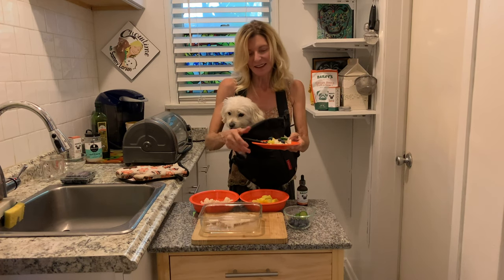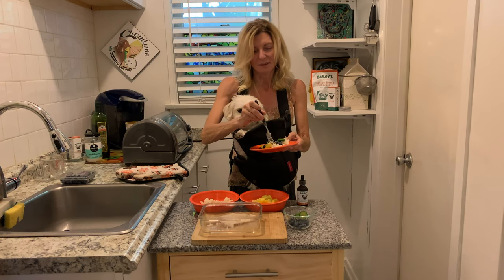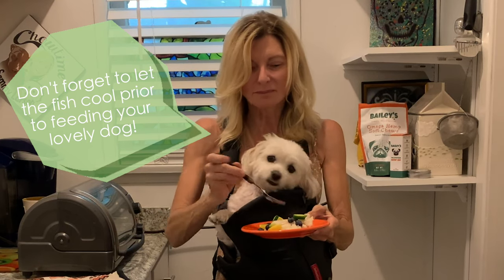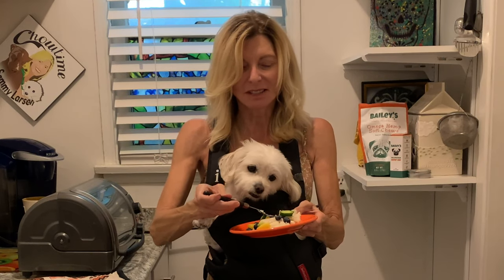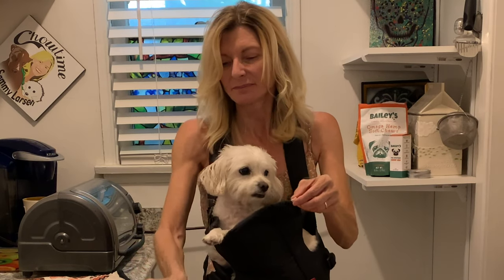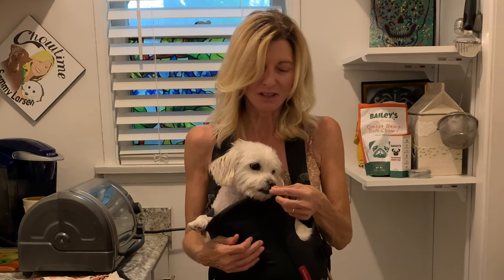Pete, are you ready to try? I know you've been wanting to try it. Let me try first — I don't want it to be too hot for my little baby. Oh my God — seriously, it's good, guys! Pete loves his little fish.